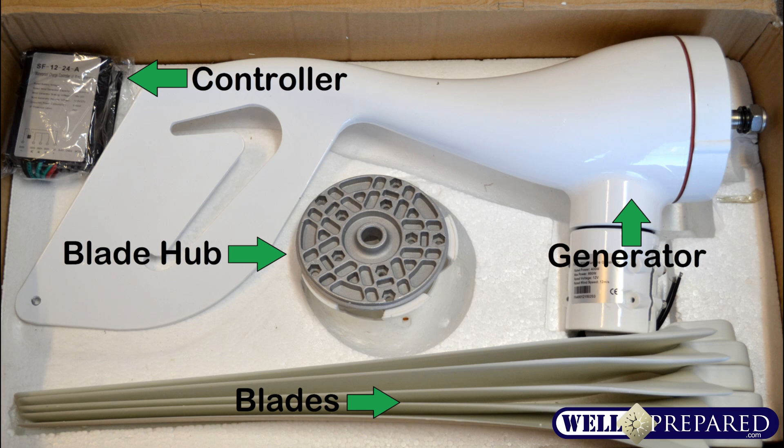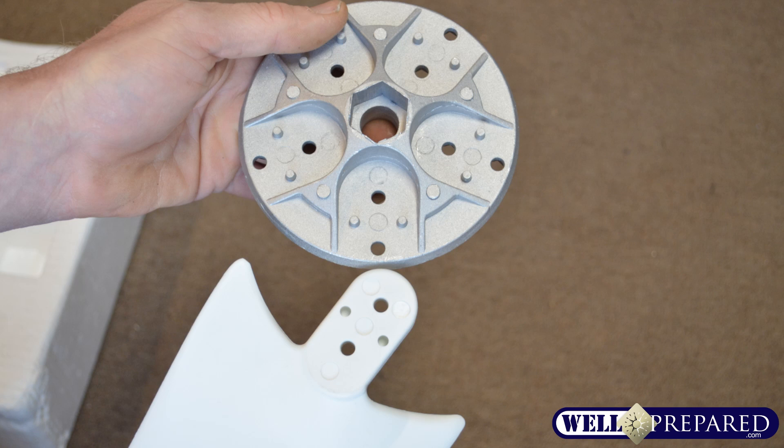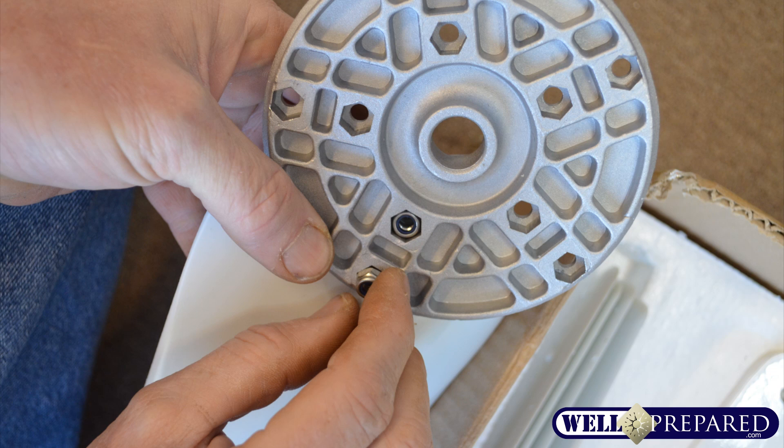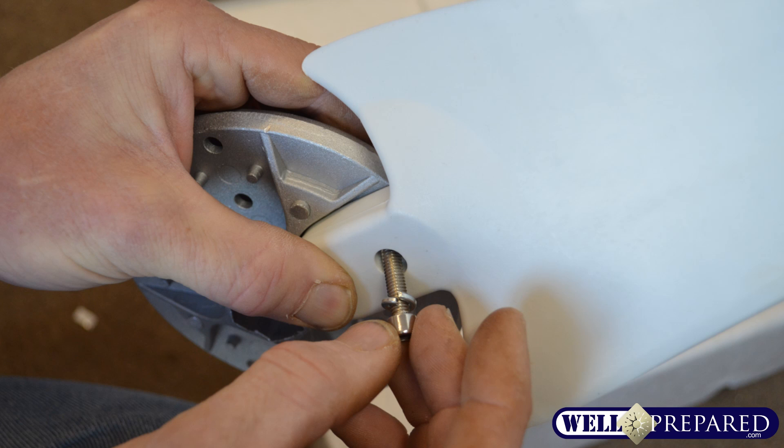Set these parts aside separately and begin assembly of the blades onto the blade hub. Pay careful attention to the divots on the back of the blades and line them up onto the blade hub appropriately. You can attach the nut into the back of the blade hub and then the bolt into the front. Tighten these down very tightly using the supplied allen key or allen wrench.